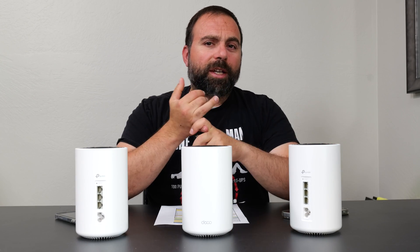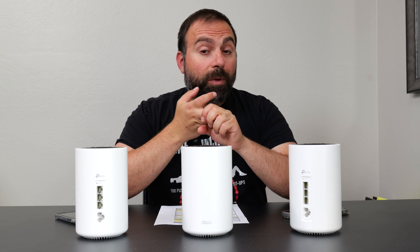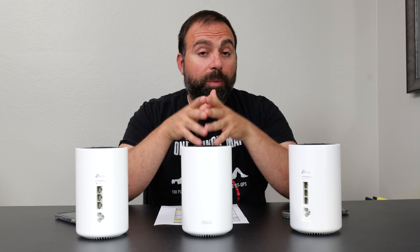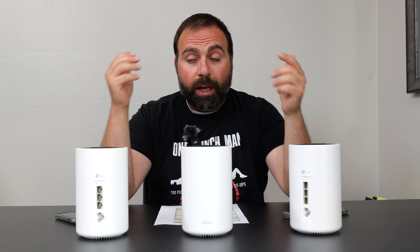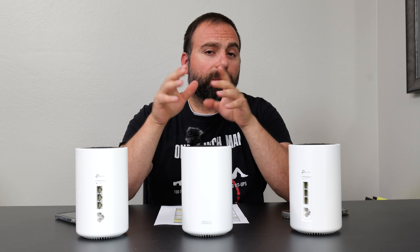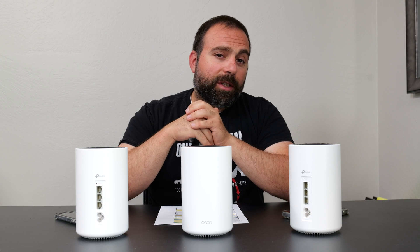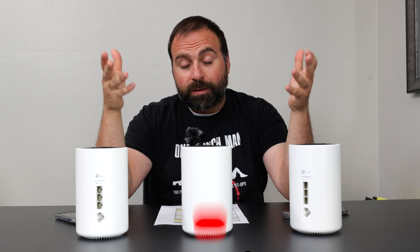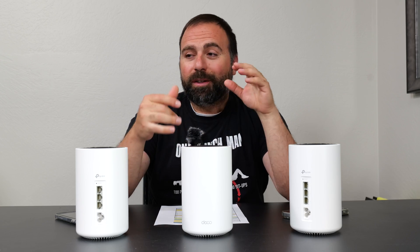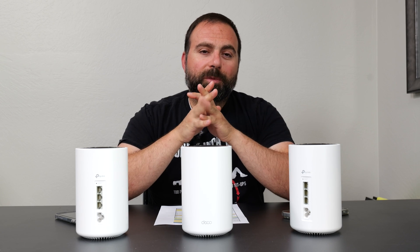Final thoughts — this is a very good mesh system for anyone with internet speeds of up to gigabit, whether you're using wired backhaul, wireless backhaul, or mixing and matching. Overall, very good speeds for something in this price range. I'm curious to know if you guys end up getting this and run wireless backhaul speeds, what speeds you get on the secondary node. Let me know what you guys think in the comments below — is it worth getting? Subscribe if you enjoyed this video. I have way more mesh systems coming up, including another Deco, another Orbi, and a whole bunch of other stuff.